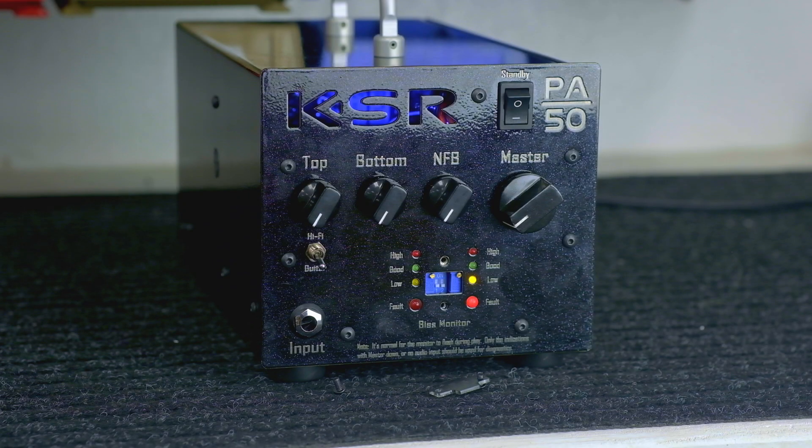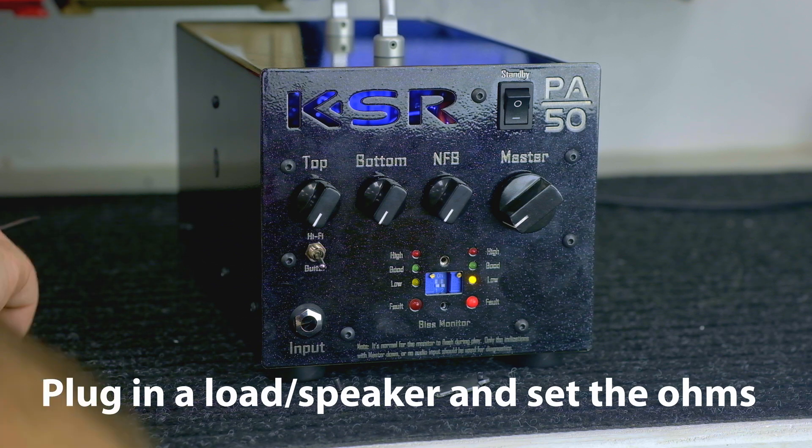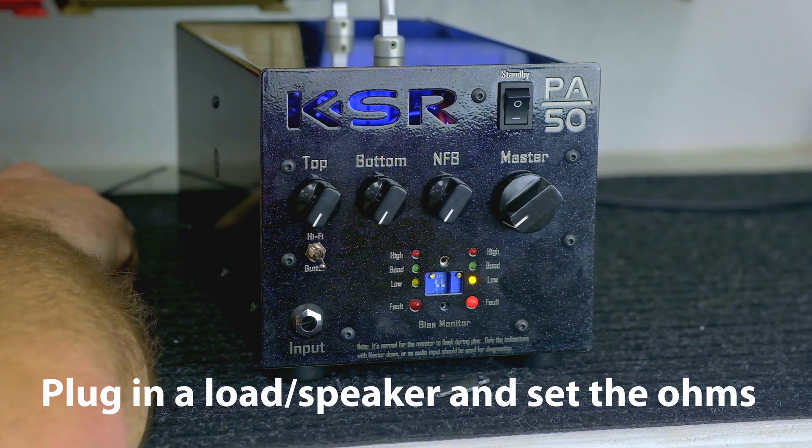Hi, this is Quinn from KSR and I'm going to show you how to bias the PA50. First, you're going to plug in an external load or a speaker cab in the back and you're going to want to turn the amp on.